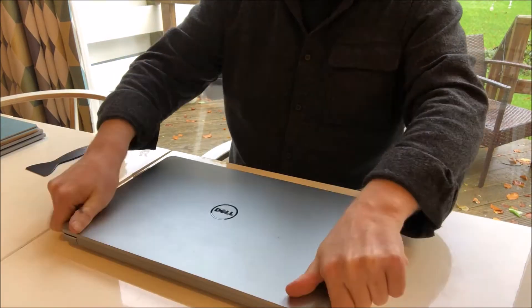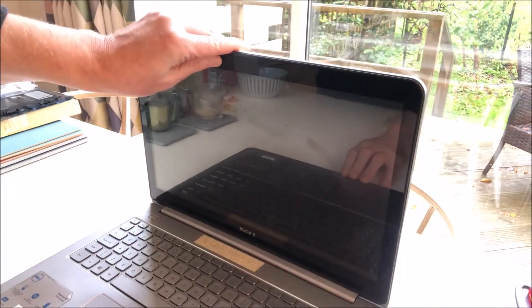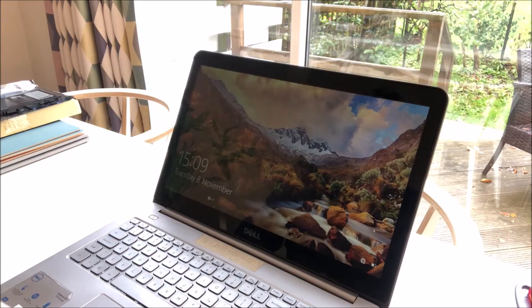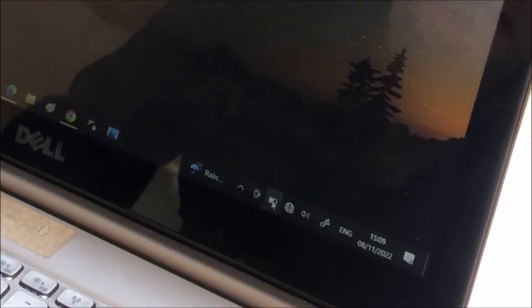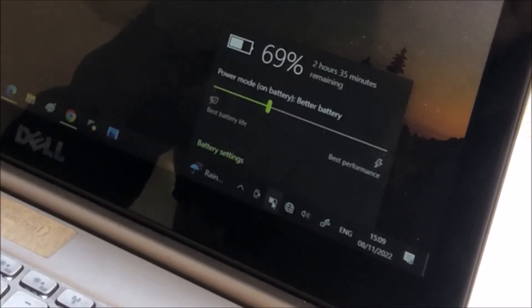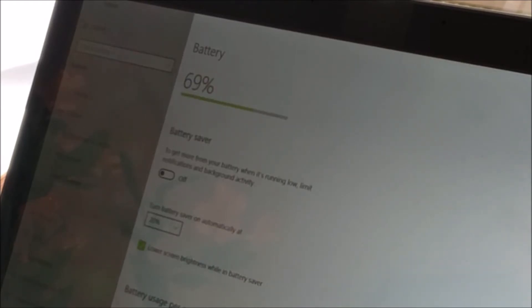Turn it over and that's the battery installation done. Now let's check whether the battery is working. The screen came on — let's just log in. You can see the battery has a 69% charge as delivered from the factory. Let's check in the system — the battery has been recognised.